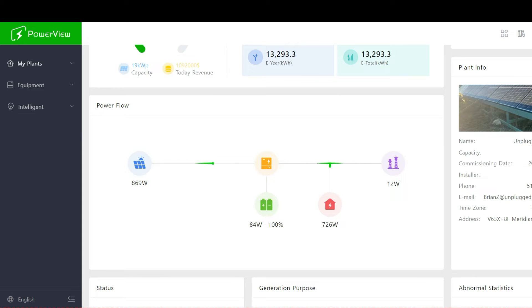This is the main screen where you can log in and see how your system's operating. As you can see I'm bringing in 12 watts from the grid — I use the grid as backup. You're always going to see a little bit of a ping here if you're using the grid as backup, just to let you know that the grid is on standby and will be used if you need it.